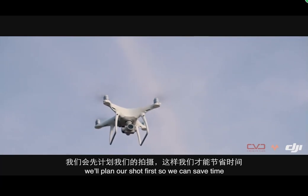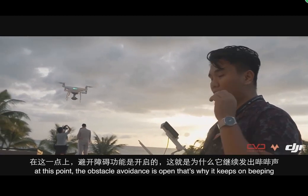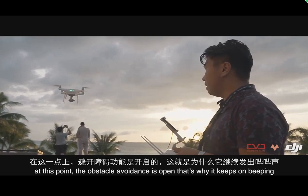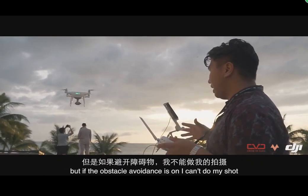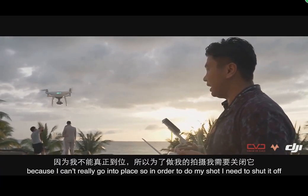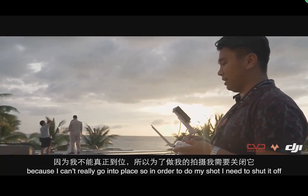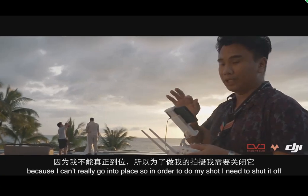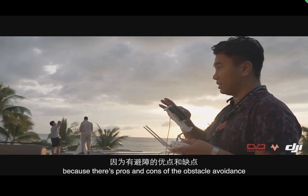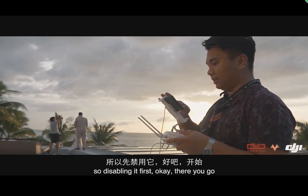We'll plan our shot first to save time. Our drone's obstacle avoidance is on, that's why it keeps beeping. If obstacle avoidance is on I can't do my shot because I can't get into position. So in order to do my shot I need to shut it off — there are pros and cons to obstacle avoidance, so I'm disabling it first.